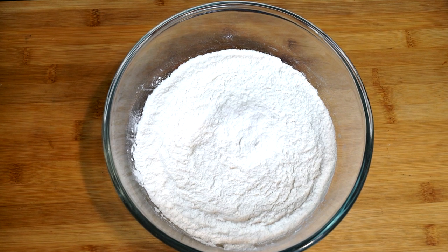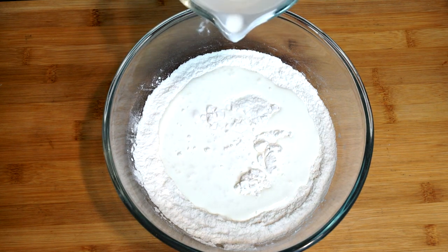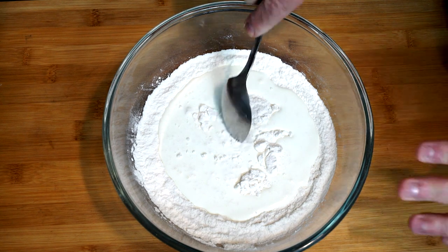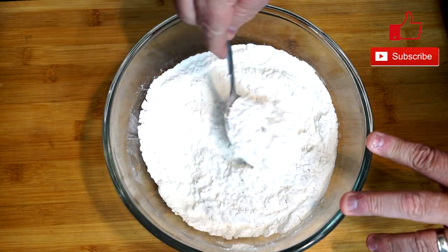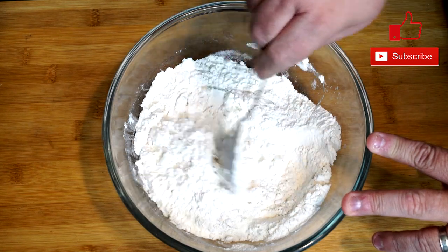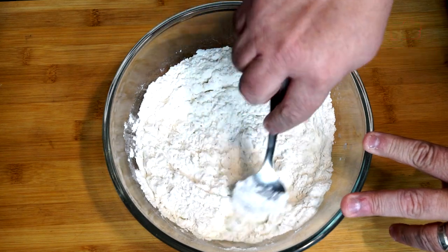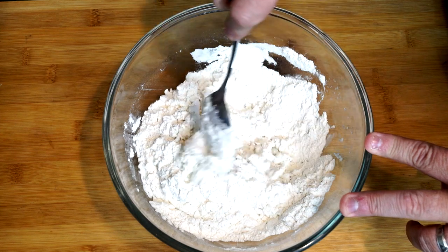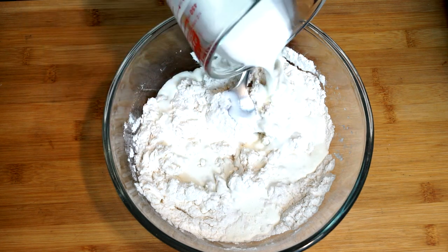Then we're going to add our heavy cream. Put part of it in at a time, mix it up a little, then add more — it'll be easier to manage. You're going to use a cup and a quarter to a cup and a half of heavy cream. You want to get a consistency where it stiffens up, but it's not too hard and not too runny and wet — kind of middle of the road. When mixing, you just want to stir it together without pushing on the flour too much, so you don't knock out all the air. Get it a little wet, then go ahead and add in more heavy cream.